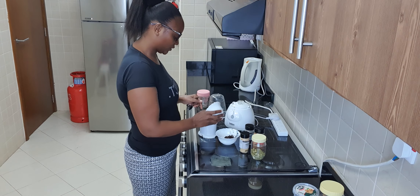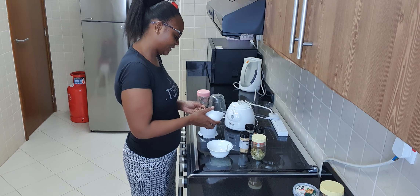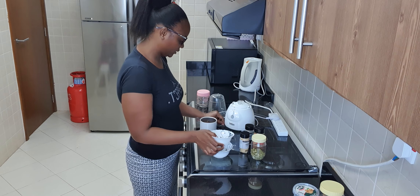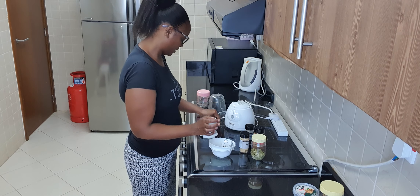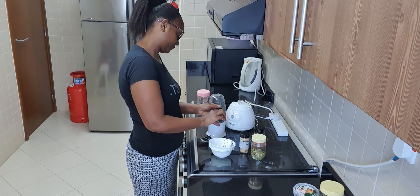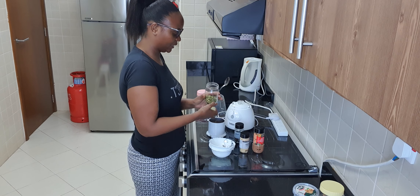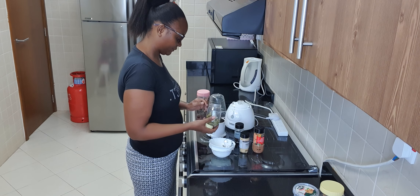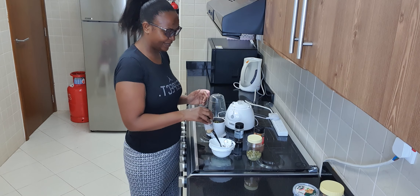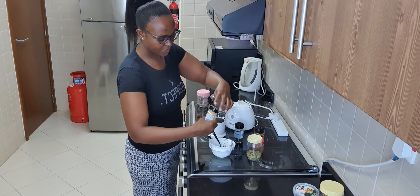I'll add my cinnamon stick, and then I'll add my dried cloves — just one and a half teaspoon. Then I'll add the black pepper, then I'll add my cardamom. The aroma in this cardamom is so nice. And then I'll add my ginger powder.